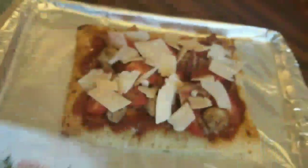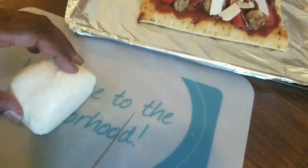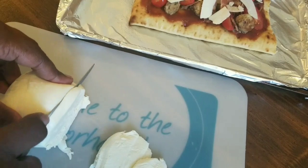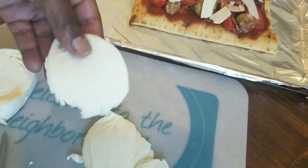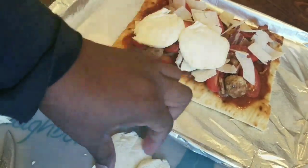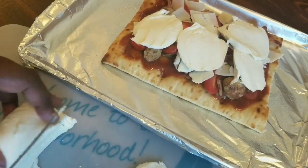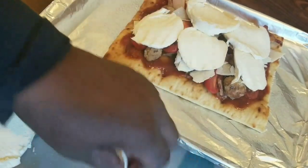Last but not least, we're going to lay down some mozzarella. I'm using actual fresh mozzarella ball — not the pasteurized kind from the store. I'm cutting it into slices and laying them on top. You need about six pretty thin slices — you don't need big thick pieces because you already have all that other cheese on there.